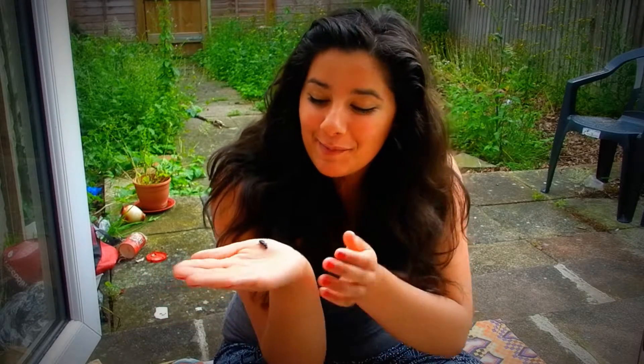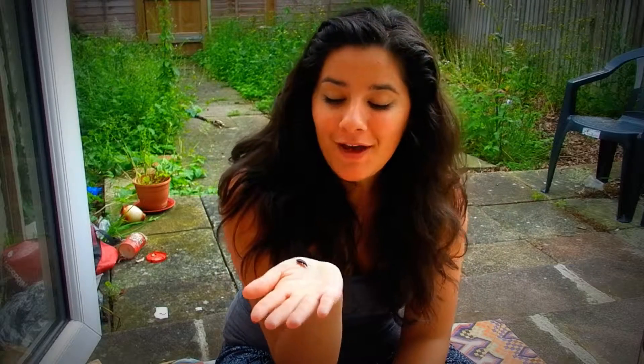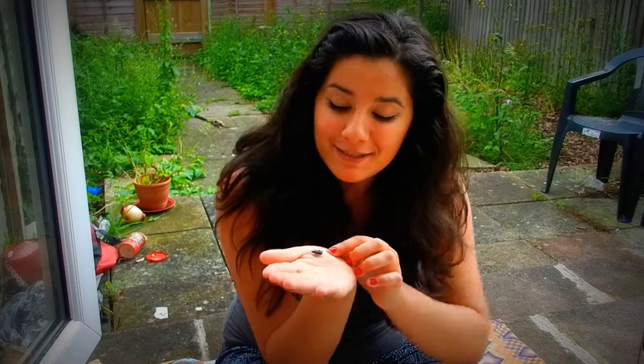Hey guys, so it's actually raining at the moment, but I didn't want to keep this guy for too long because he needs to get out and get some food. So this is a common black ground beetle. His Latin name is Petrostitius melinaris.